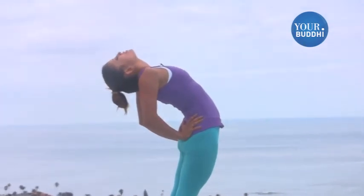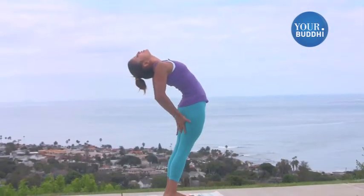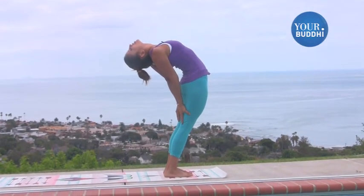You're going to take about five deep breaths there, and then start to make your way down, sliding your hands down the back of the legs towards your knees. Reach your hands towards the back of your knees. Take another five deep breaths there.